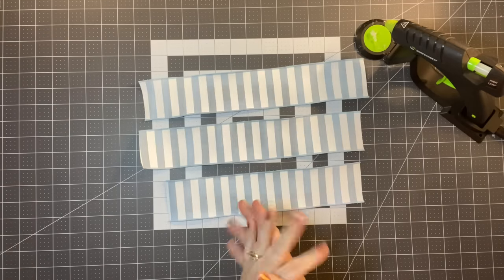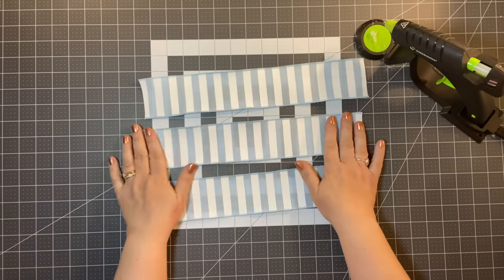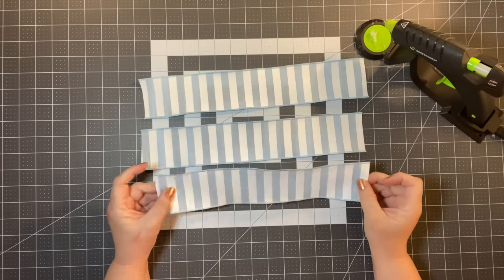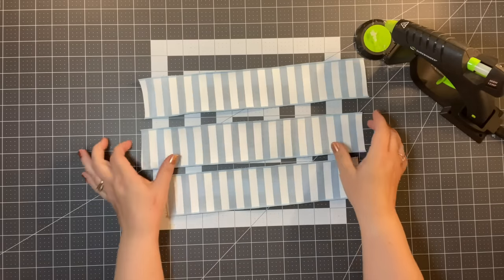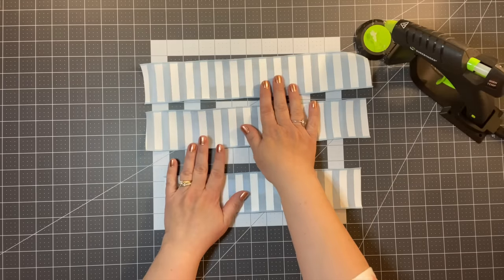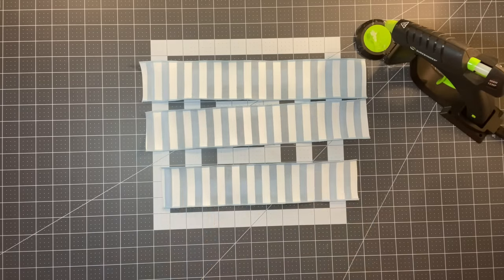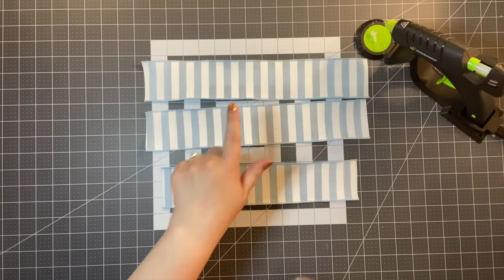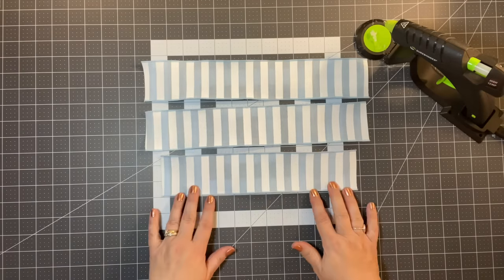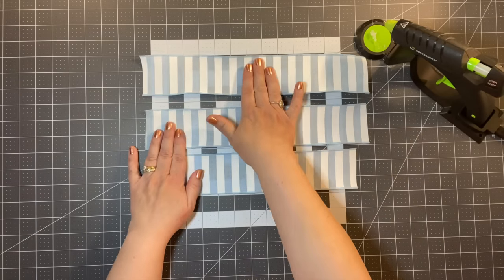We're going to start with the easiest bow first. I'm going to take 2.5 inch wired ribbon that I purchased from Trendy Tree. It has a nice feel to it. I went ahead and cut two 14-inch pieces and one 12-inch piece. You just need one smaller than the other — one for the tail, and two for loops.